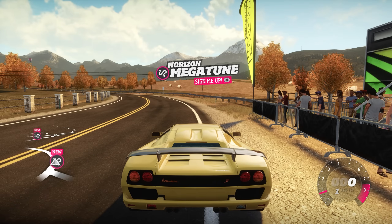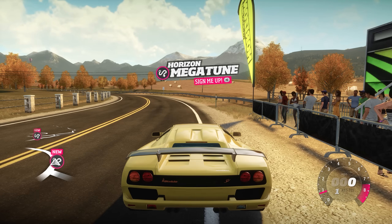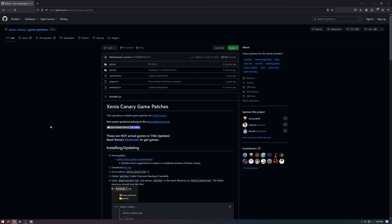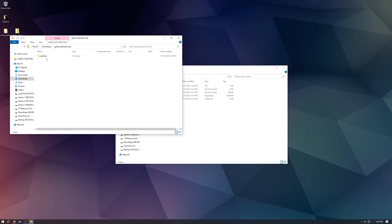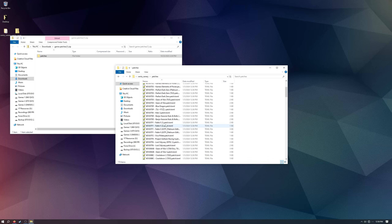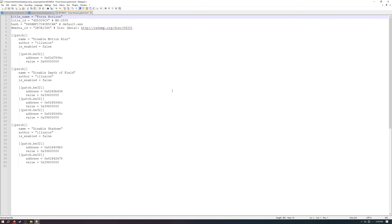There's one more thing to do before launching the game: grab the patch files. Find the link in the video description, download it, and copy the 'patches' folder into your Xenia install folder. Open the Forza Horizon patch file with Notepad and you'll see three categories: disable motion blur, disable depth of field, and disable shadows. Motion blur is broken on Xenia so you must set that to true, otherwise cars will have weird non-motion-blurred boxes around them. You can also disable shadows and DOF if you have performance or visual issues.